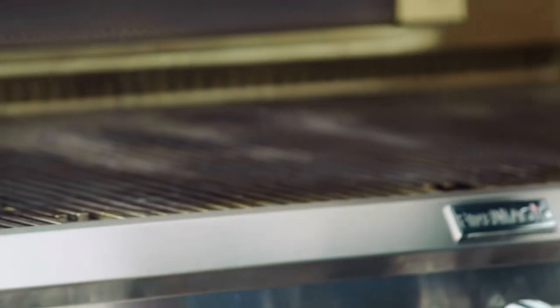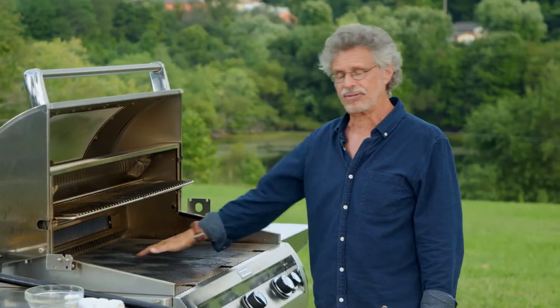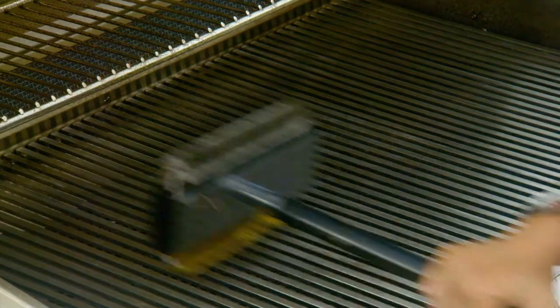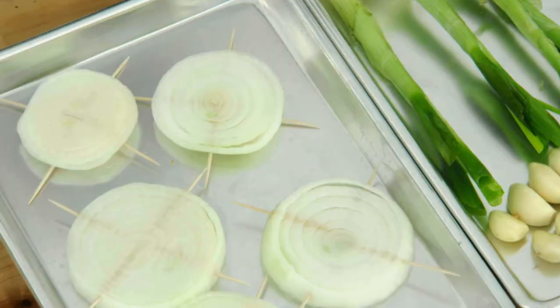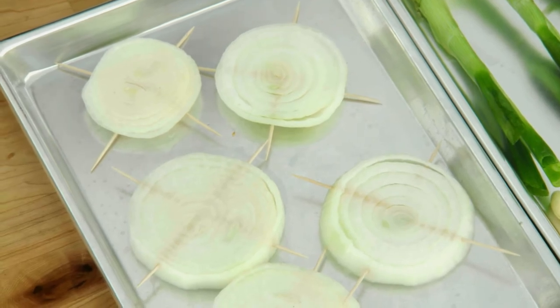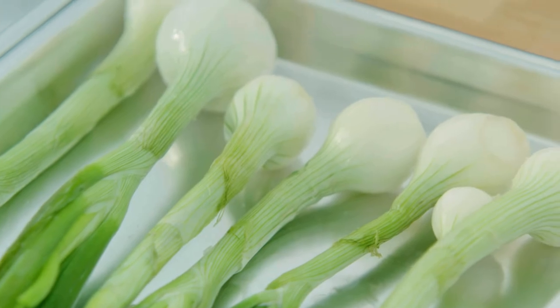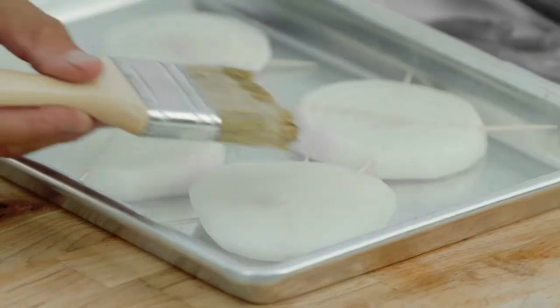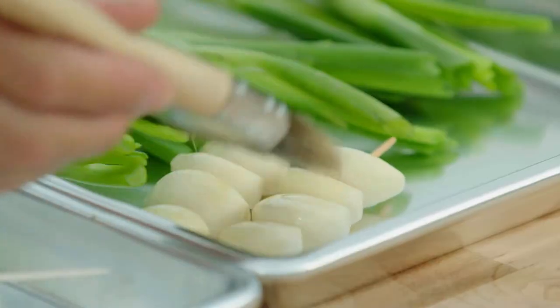To cook the ribs, you want to grill with a large surface area — I'm using a Fire Magic Echelon. Brush the grill grate clean and oil it with an oiling cloth. For the vegetables, I have onion slices, skewered garlic, and green onions. Brush the vegetables with sesame oil — one of the signature flavors of Korean barbecue.